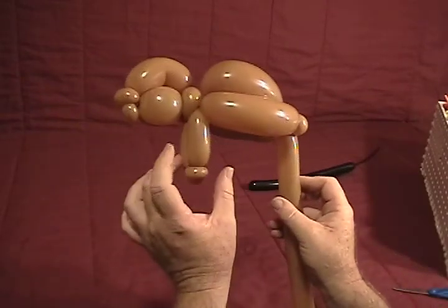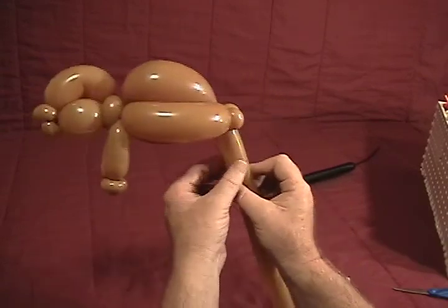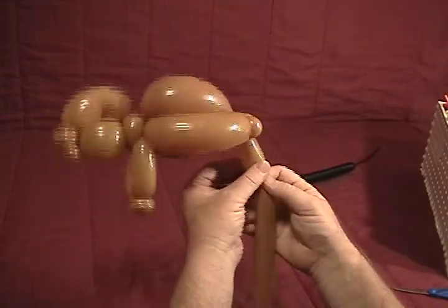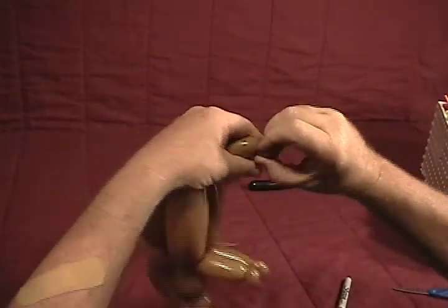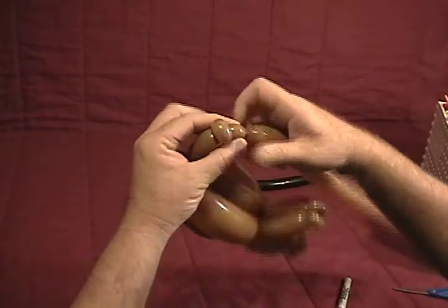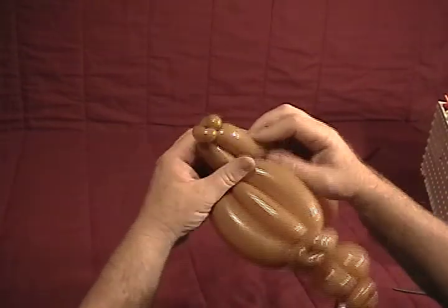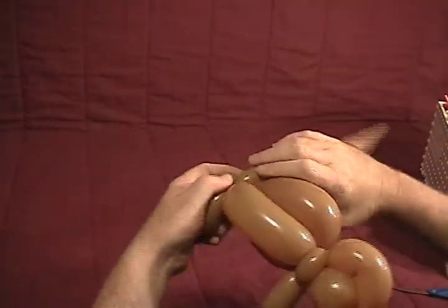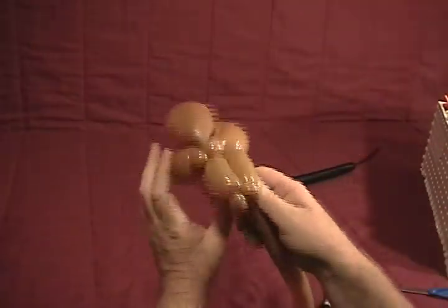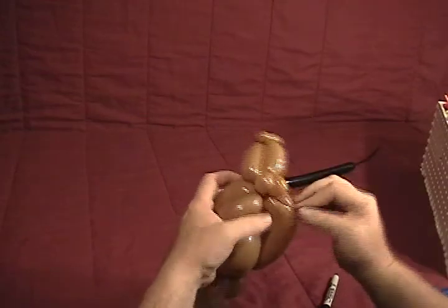Now we'll make two back legs. I'll usually make them just slightly shorter than the front, since buffalo tend to have smaller back legs than front legs. Make the bubble just a little shorter than those front legs. Again, make our two little pinch twists: half inch bubble, pinch twist, half inch bubble, pinch twist — just like we did for the front feet. Come back into that bubble and twist it around once or twice. Break the excess off and secure that up inside.